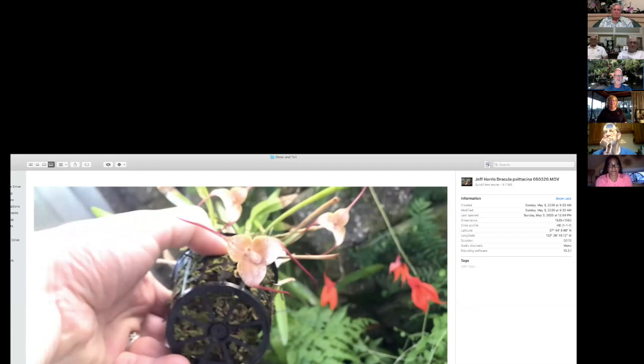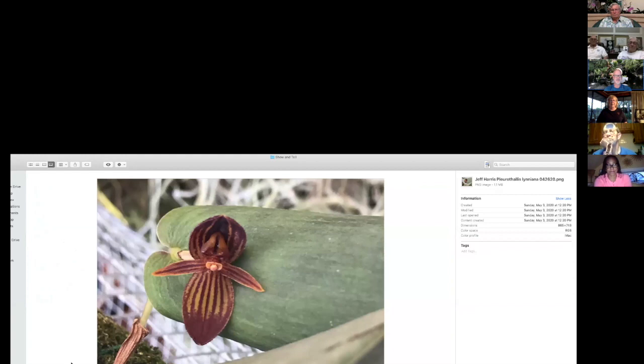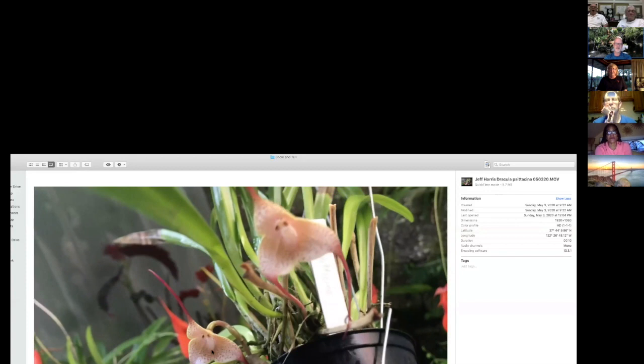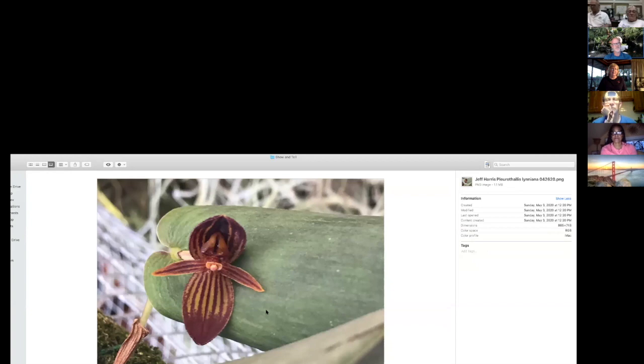The draculas are kept in whatever media they came in — some in moss, some in bark — from Pleurothallid Alliance meetings via John Leathers and Joe Parker. Then a Pleurothallis linearis that's been growing for a while and just started blooming prolifically — about a half inch to three-quarters of an inch flower. Beautiful little plant.